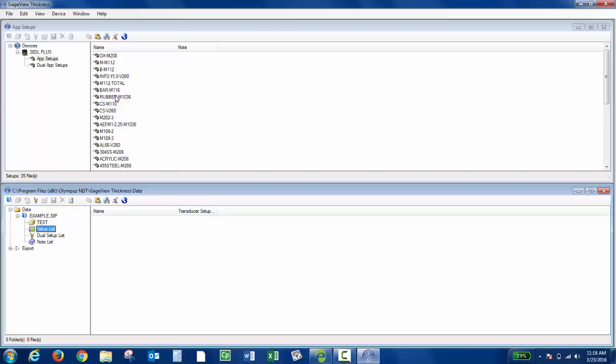Let's say I want to transfer this setup. I'm going to click with the left mouse click, hold, drag, and drop onto Setup List. Now the custom transducer setup is in GaugeView.